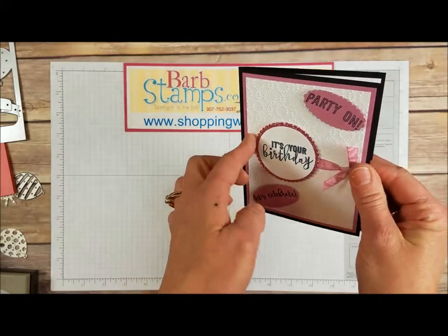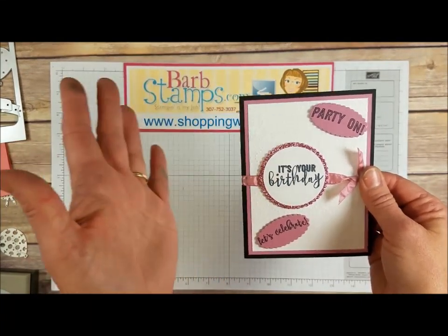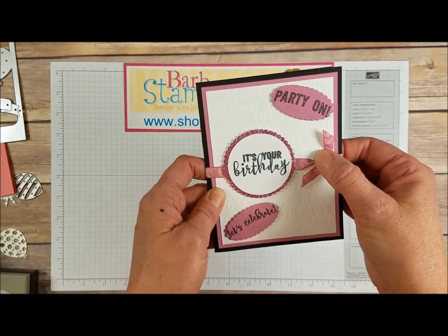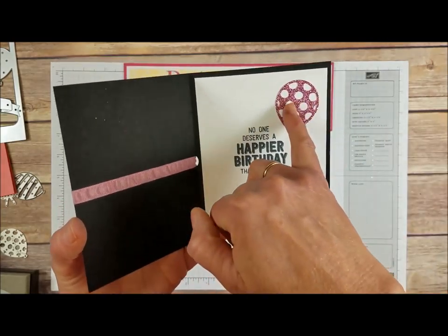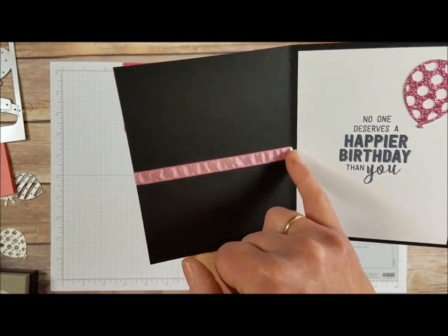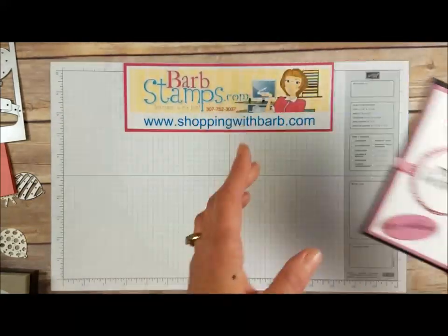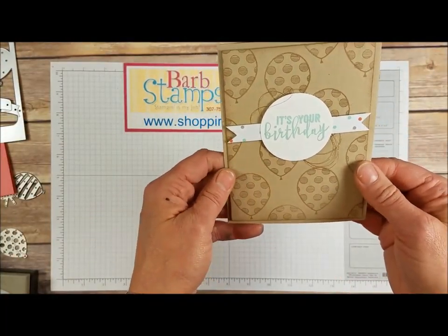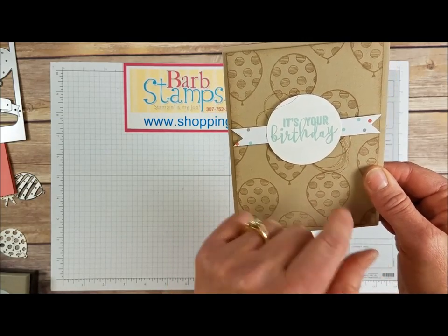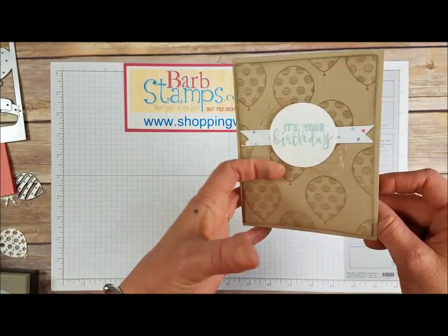Moving on to this one — it uses the Sweet Sugar Plum glimmer paper for celebration, so pretty. The greetings were cropped with the Scallop Oval Framelits, some Sweet Sugar Plum ruched ribbon, and the Elegant Dots folder on the back. We've got that die-cut balloon on the inside with the glimmer paper and then our greeting. The ribbon was wrapped around the front of the card — you can snip a little hole in your fold and run your ribbon through, a cool technique. This next card uses Crumb Cake with balloons randomly stamped on the back, a little bit of Foxy Designer Series paper, a greeting, and some copper thread — very simple.